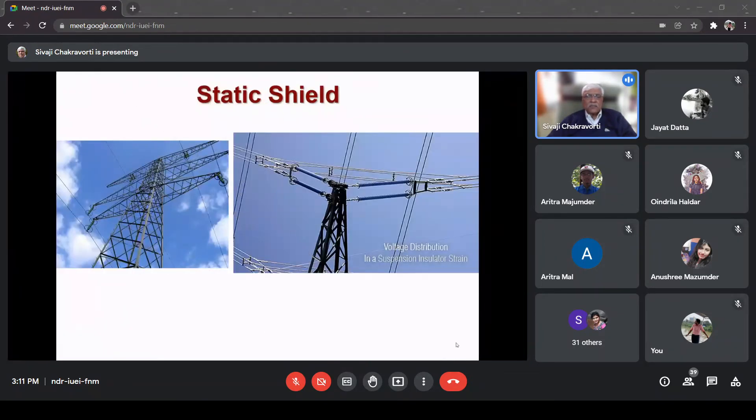Another diagram I want to show you is where you require insulators, not bushings. This is where you can see the transmission line. Here the conductor is not passing through any earthed body but it has to be supported, so from the tower we use insulators for supporting the conductors. Interestingly, on the left-hand side you can see the stress shields at both ends of the insulator string - these toroidal structures also help in improving the potential distribution.